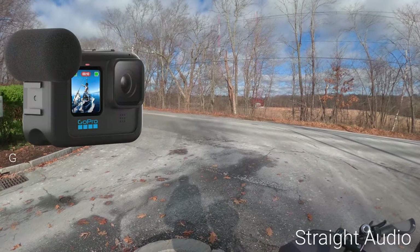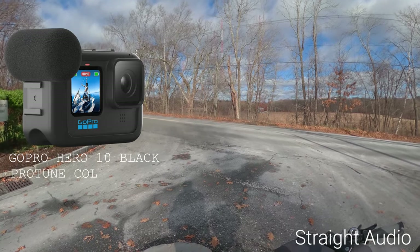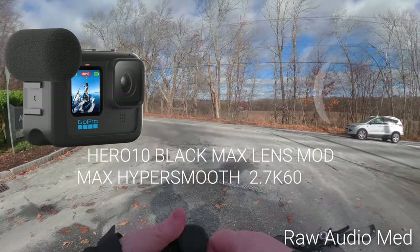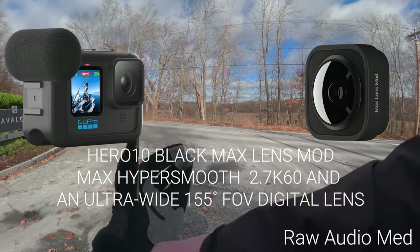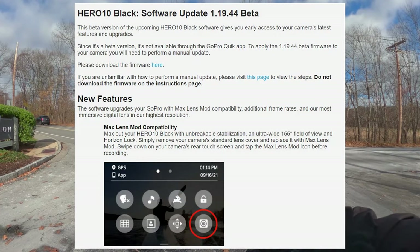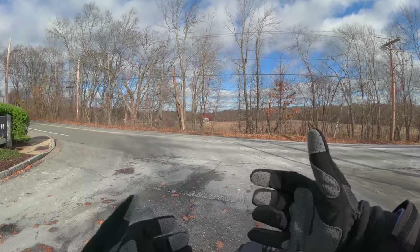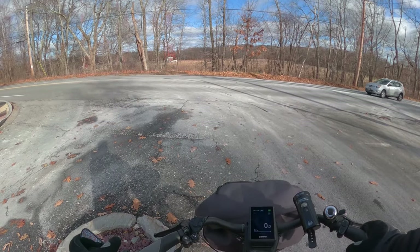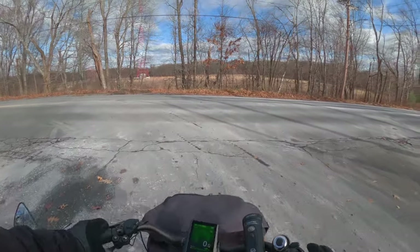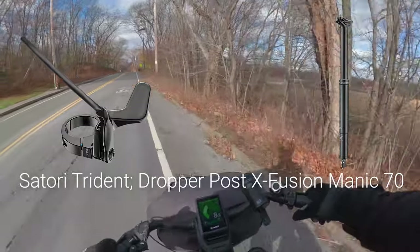I am using the Hero 10 Black in flat color profile with the Media Mod attached, with the widest angle lens that the GoPro provides. I have the beta firmware on the Hero. These are my Cannondale gloves that I haven't ever worn because I never used to ride in the winter time. The dropper seat is kicked but when you come to a stop so you don't have to dismount from the bike.